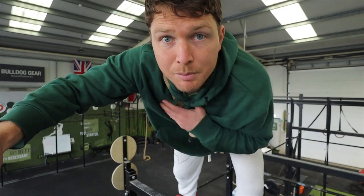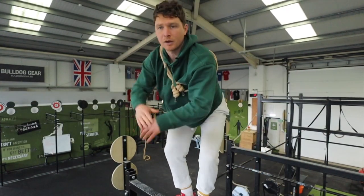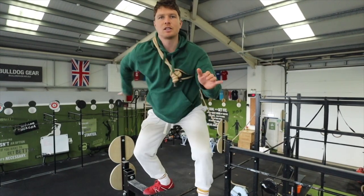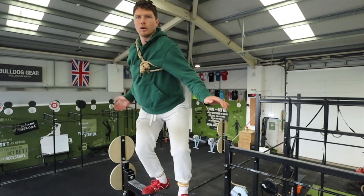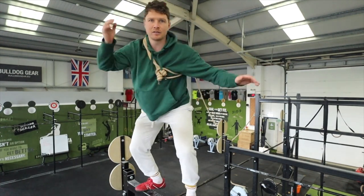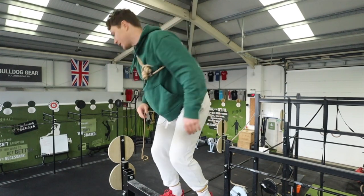Hey there humans, YouTube Rope Flow Coach Timothy here once again. In today's video we've got another one-handed pattern, but this time as opposed to the underhand direction we did before, we're going to reverse it and go in that overhand direction. Shall we get started? Let's go.